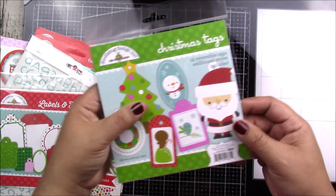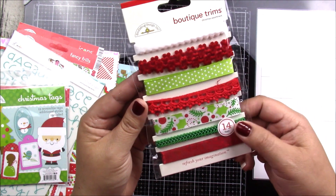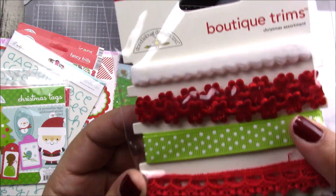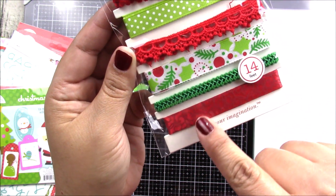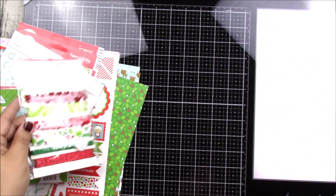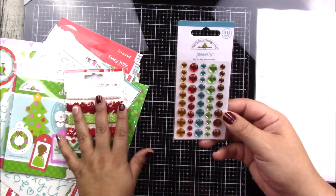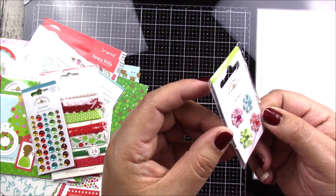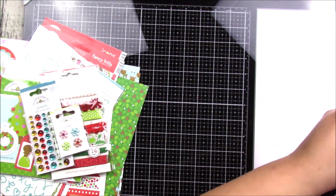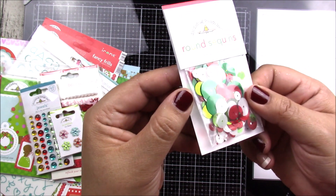You also get some trims — seven different designs, 14 feet total. There's a velvety feel one, little flowers, a crochet one, and various ribbons in different thicknesses. You get adhesive jewels — all colors coordinate together — and stickers with little gem snowflakes in the middle.